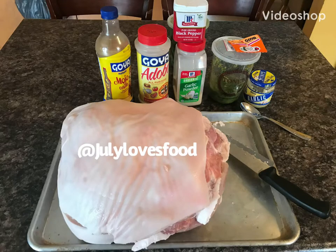Here we have a 21-pound pernil. The ingredients I'm going to use are mojo adobo, garlic powder, black pepper, sofrito, and garlic, along with some sazon. We are using the sazon to color the skin. Just remember you can substitute as you need for the ingredients.